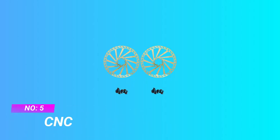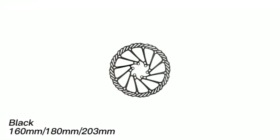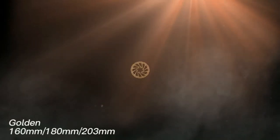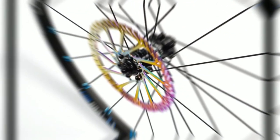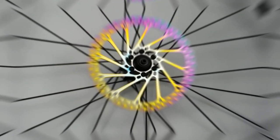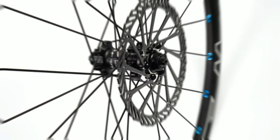Number five: CNC mountain bike rotors. Specification: MTB disc brake rotor in 160mm, 180mm, or 203 millimeters, center distance 44 millimeters, thickness 2 millimeters, colorful or gold finish, two pieces plus 12 screws. Made of high quality stainless steel with high strength and not easily deformed.